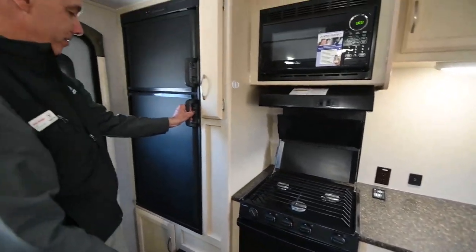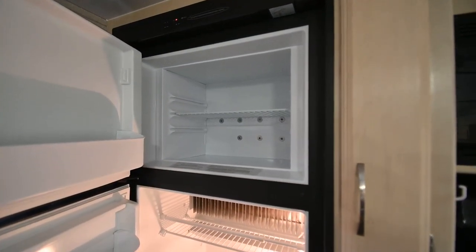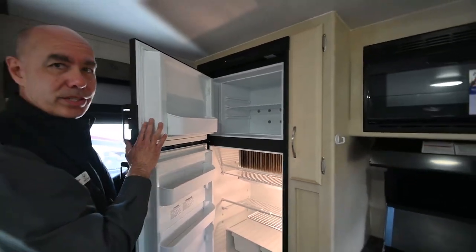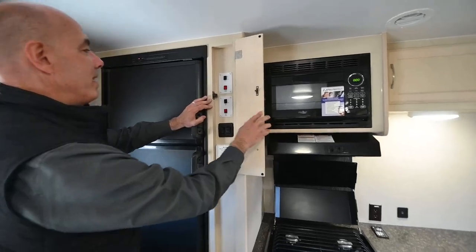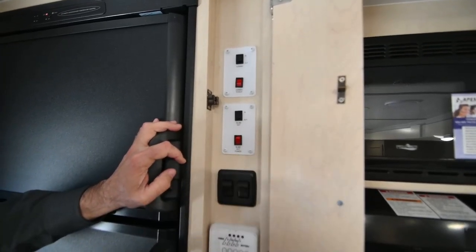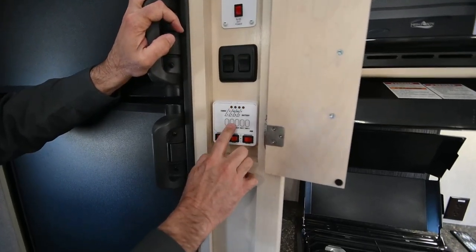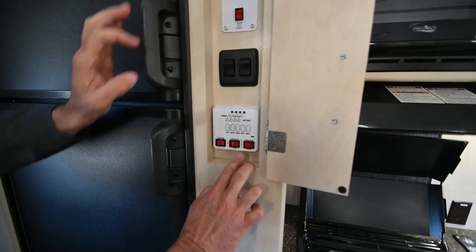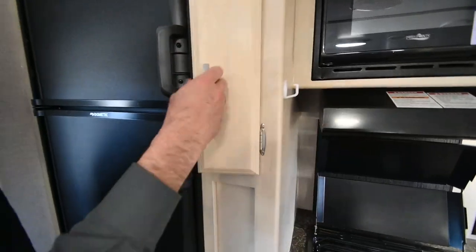We have a gas/electric refrigerator here, so this runs off propane when you don't have access to electrical power. As soon as you do have electrical power and it's set to automatic, it's going to switch to electricity — it prefers electricity. Behind this panel we have our awning controls and awning power, slide out control and slide out power, shortcuts for light switches, tank level monitors, water heater switch for gas or electric, and finally our water pump switch — all behind this little door here.